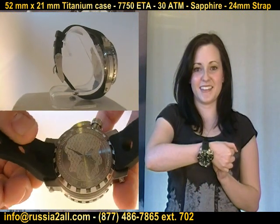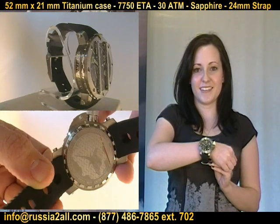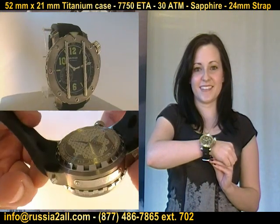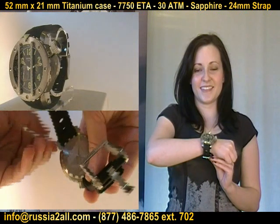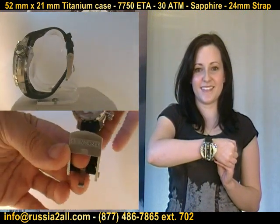Now, I know some of you are going, 'wait a minute, this isn't a chronograph — isn't the 7750 a chronograph?' Yes, normally it is. This is a specially modified 7750 for this watch.